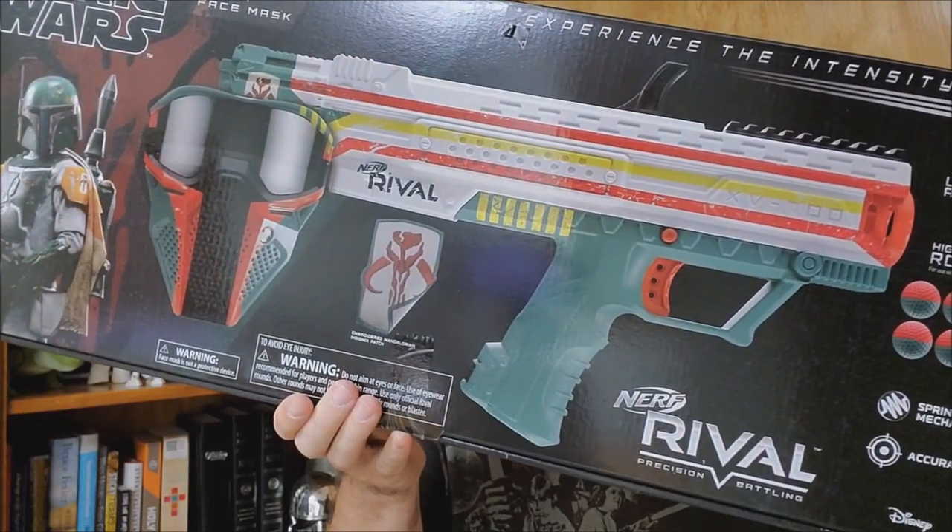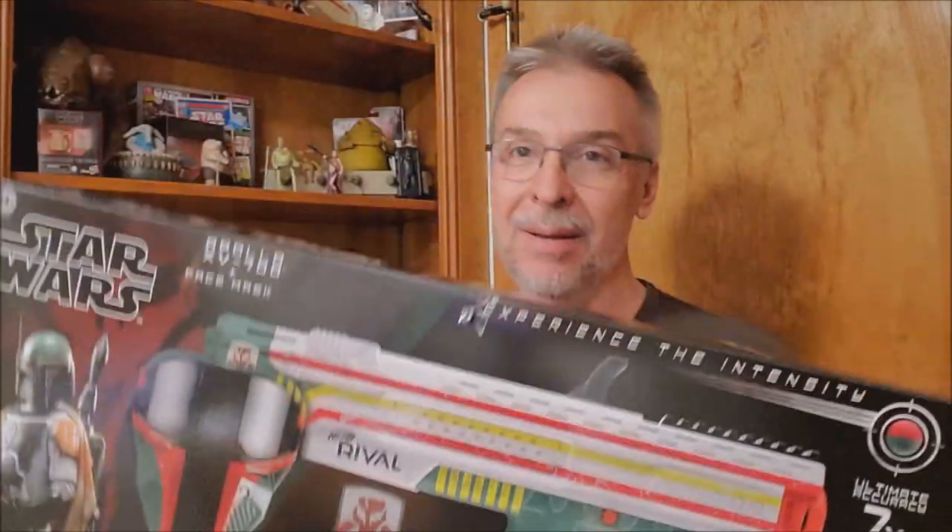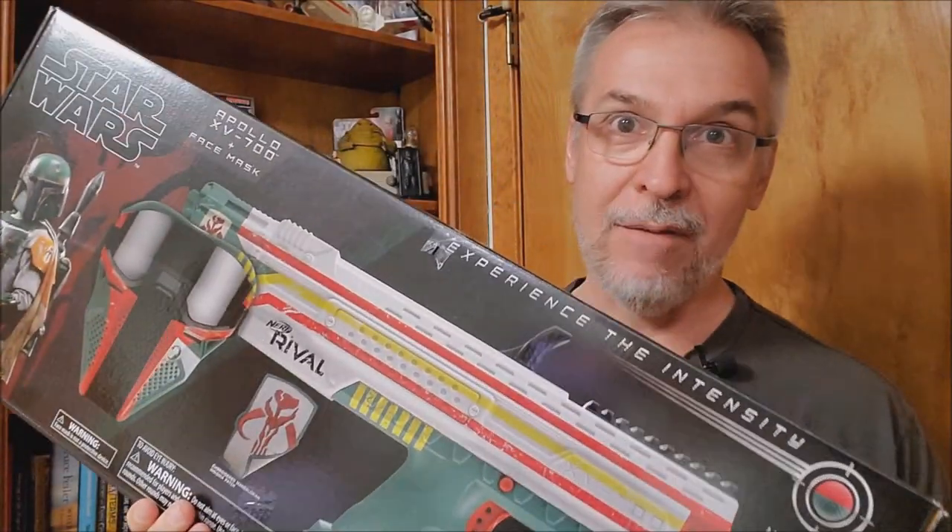Hey everybody, welcome back to my Star Wars channel. My name is David, and today we're going to look at the 40th Anniversary Edition Empire Strikes Back Boba Fett Nerf Rival Gun.